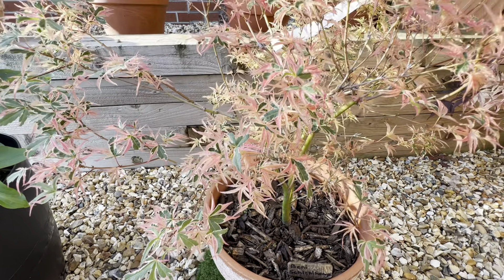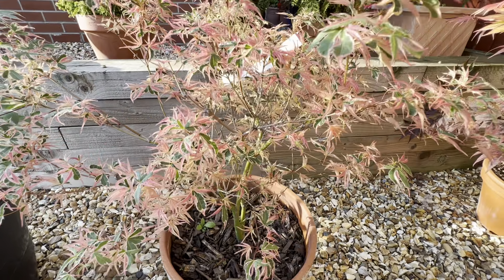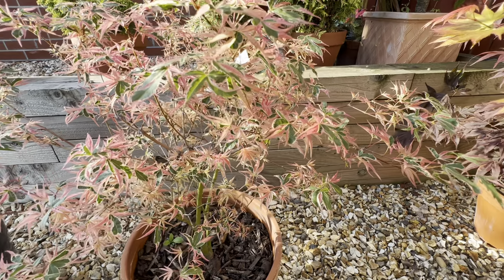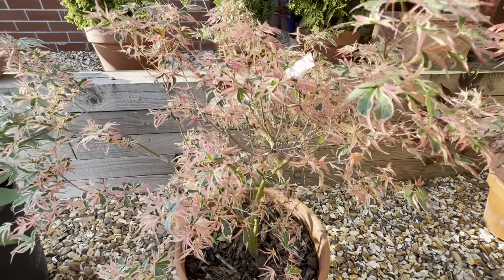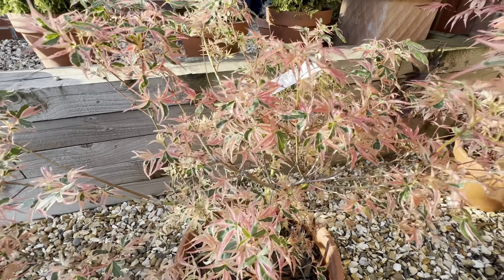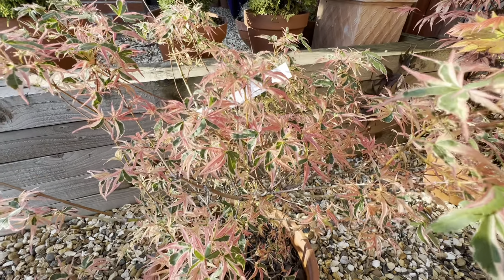Just pausing it there for a second for you — love this one. I'm going to do these videos in the locations that they are in my garden, because I think that's probably helpful to remind me and to remind you where these things do well. These very unusual colourful, pinky ones tend to like shade more than most. The leaves can get burnt quite easily if you're not careful, but I think I've got it in the right spot here and they are doing really really well.